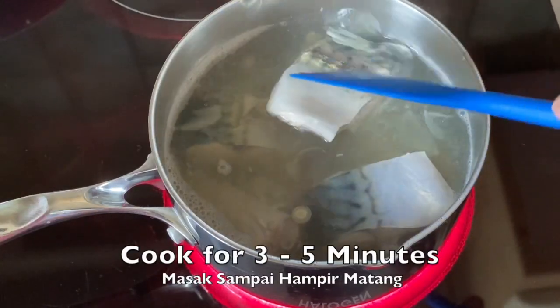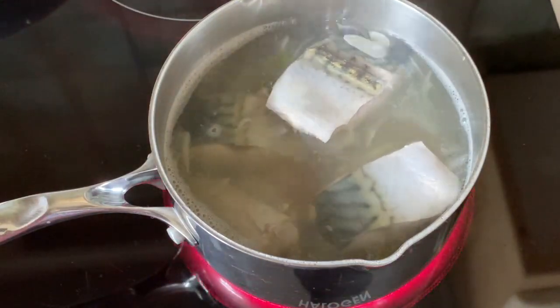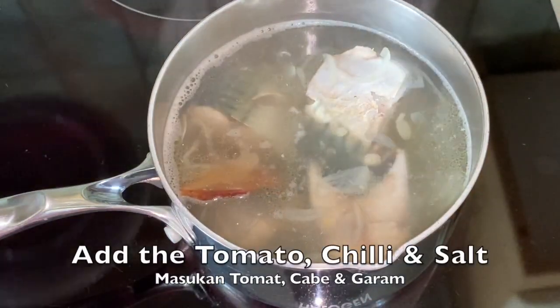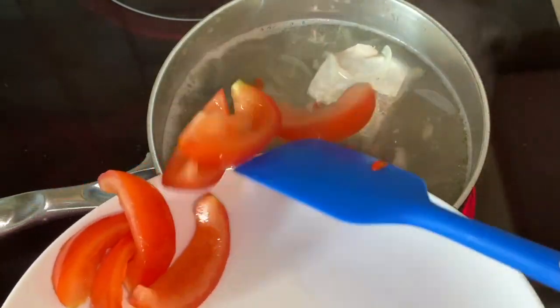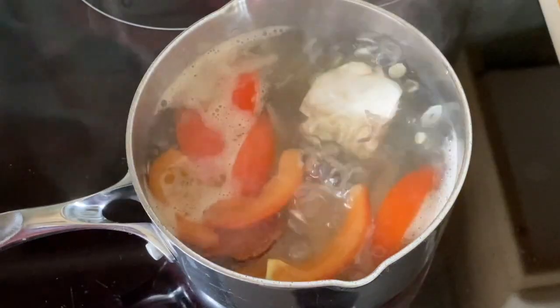Cook it until the fish is done — I think it takes about five more minutes. A few minutes before it's done, we can add the chili, tomato, and salt.